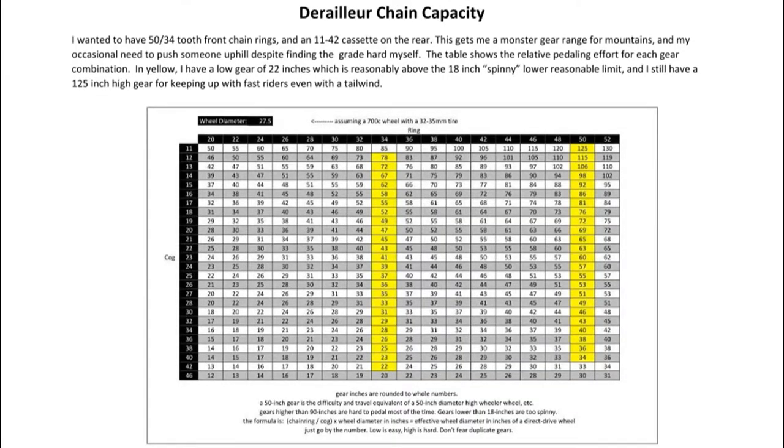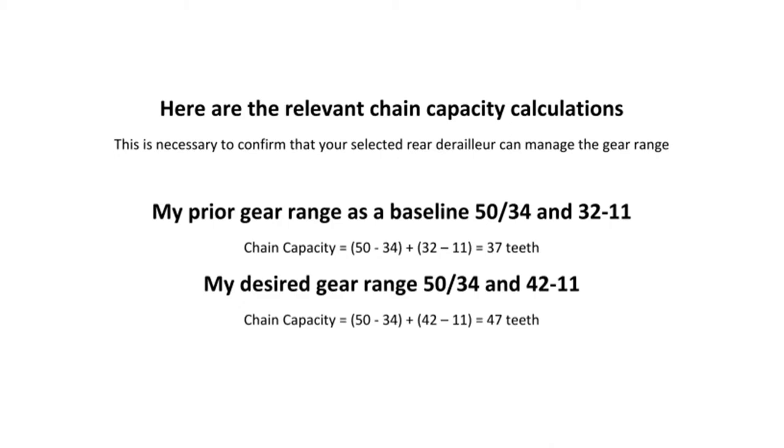Thank you for watching my video. I hope you found it interesting. At the end I'll go over how I came to choose the gearing that I did. This is a gear ratio chart — on the horizontal axis is the chain ring size, and on the vertical axis is the rear cassette cogs. The yellow shows the resulting gear ratios I have, so I have a low gear of 22 gear inches and a high of 125. This is the calculations you would need to do for your own gearing, and this determines the cassette and rear derailleur you need, which must match the chain capacity calculation.